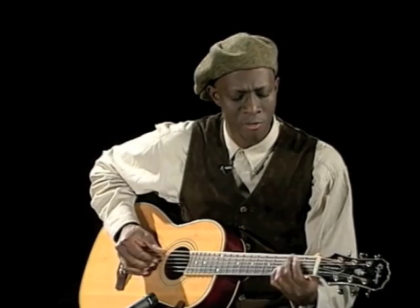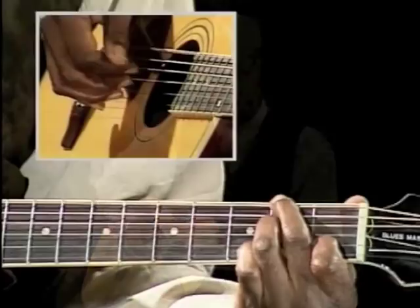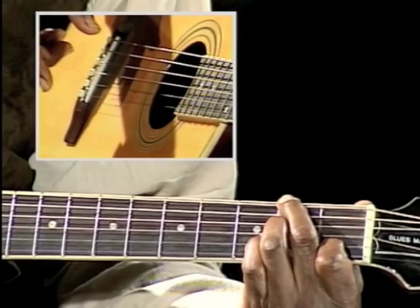That's on a D chord. As you notice, the song starts with a D chord. You may or may not be familiar with that D chord there. That's a D7 with an F sharp in the bass.